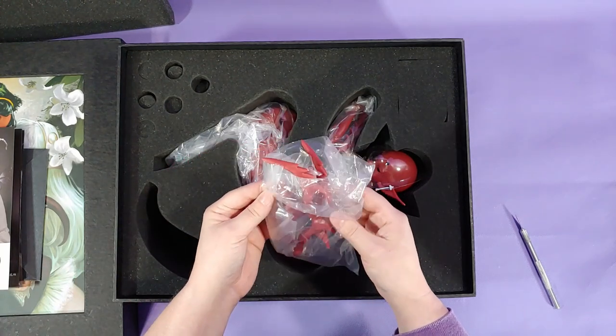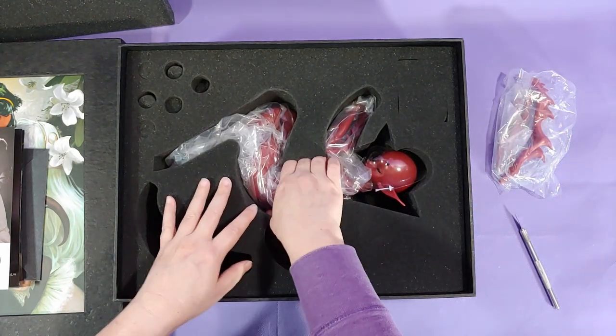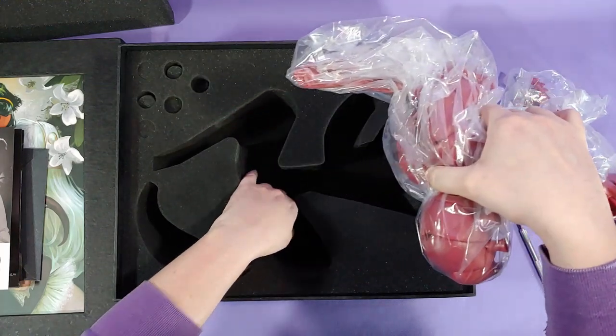The one thing I am shocked about with this doll — it comes from a legit company, but the doll is not wrapped in bubble wrap. Don't get me wrong, it saves us from having to fight the bubble wrap to open the doll, but it also leaves the doll less protected.